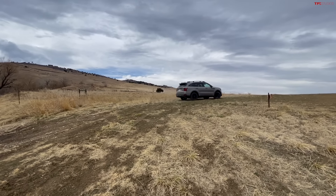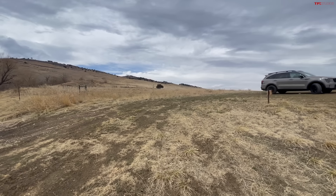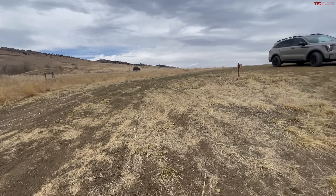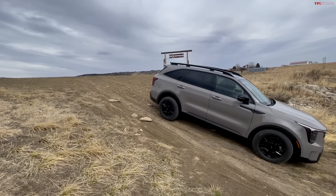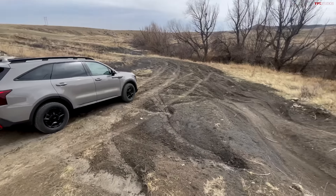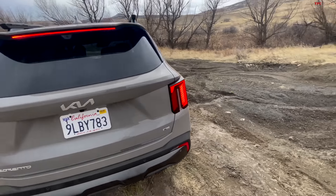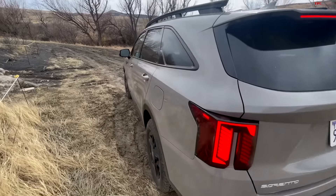Boy, I had to push the hell out of it, but it did it! Part of that has to do once again with those tires. Now you're asking yourself — did I air down? Hell no. If you're coming up to a fire road or a difficult obstacle and you're in the middle of something, you're not going to jump out and air down. My point of view is that with this type of obstacle, which honestly isn't that difficult, it's not a big deal.